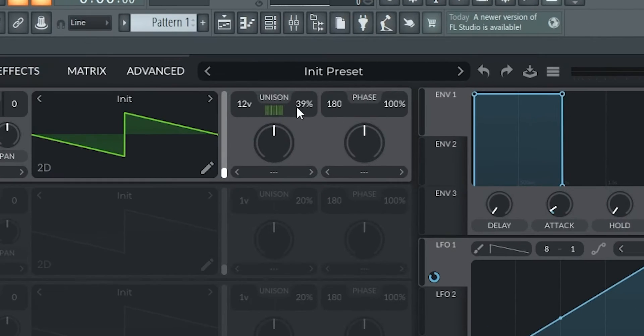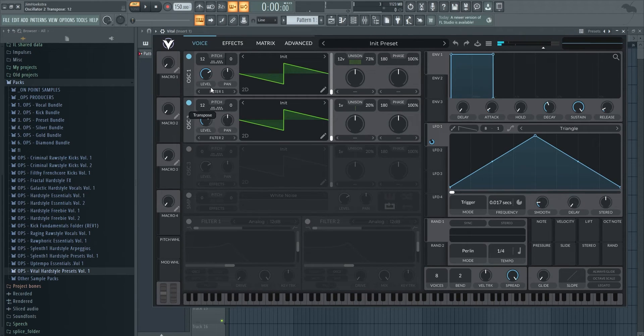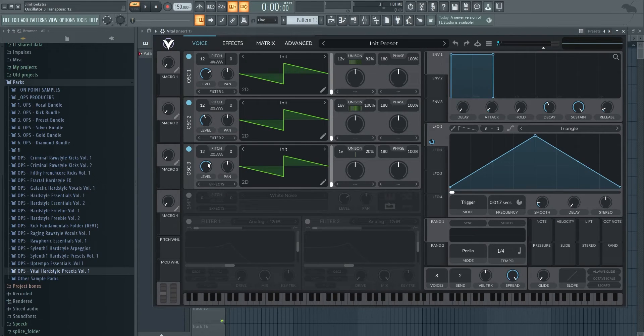Now we have a lead going on and it's pretty simple. Make it as wide as you want and you get this static screech like the classic one. If you add another layer, make that one really wide and just turn it down a little bit — there you have it, that's just a really simple screech.